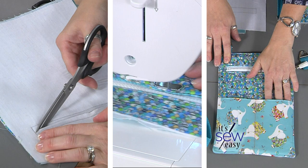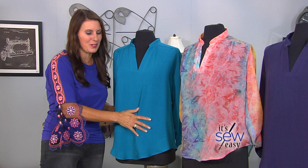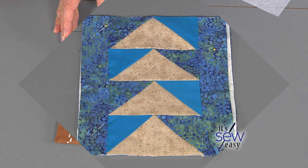Make a trendy tunic with Angela Wolf, or choose great gift items like a pashmina wrap or a glasses case. We have a special quilt feature with starter blocks and how to make them into easy projects. It's all in the details this season on It's So Easy.